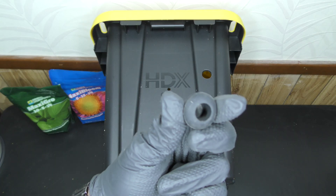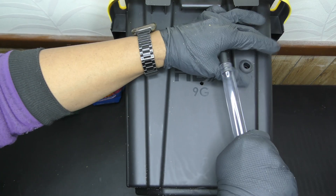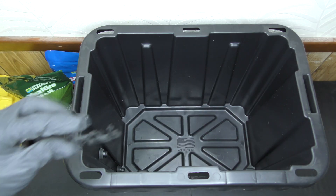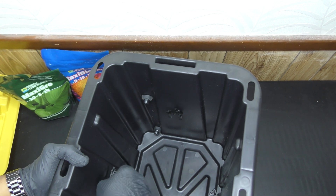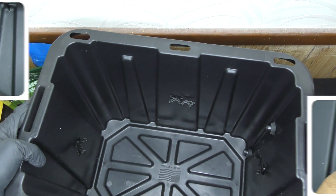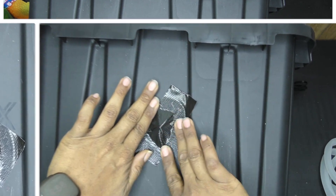Next it was time to plug in the grommets — these pop right in and if everything was done correctly it should be a tight fit. Then I installed one half-inch clip on each side to keep the half-inch tubing locked in, and I put waterproof tape over all the holes to help prevent leaks.